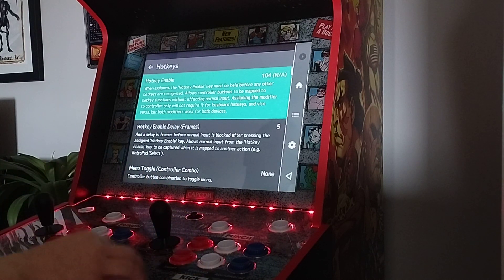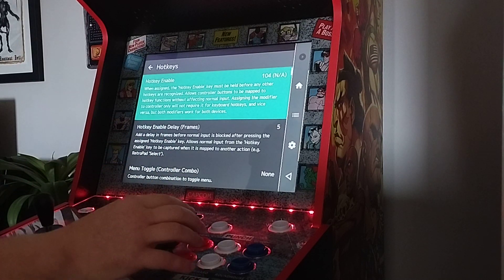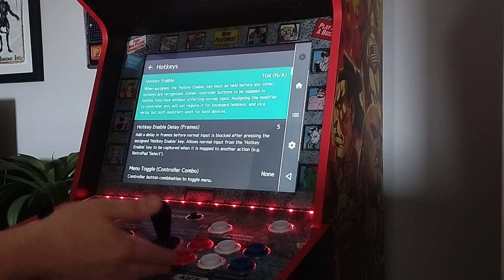The only problem with this mod is RetroArch sees the control deck as one controller, so you won't be able to play two players unfortunately. If you've got a USB cord, you can plug in a wireless controller or a wired controller like an 8-bit do, and you can set it up that way — they just won't be able to play at the cabinet with you.